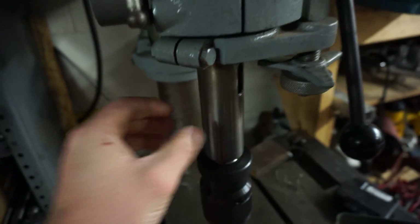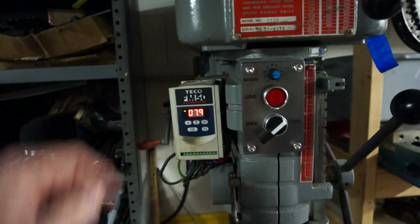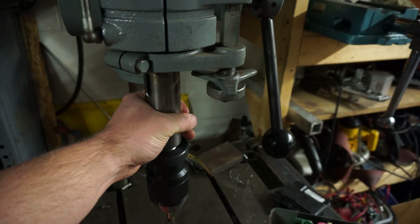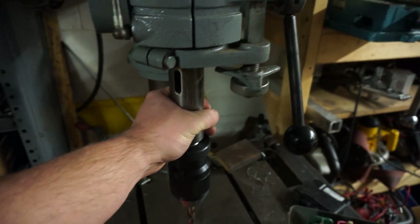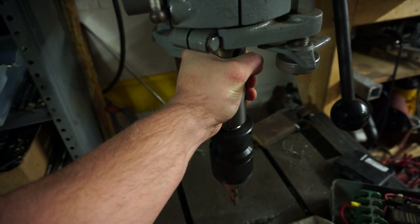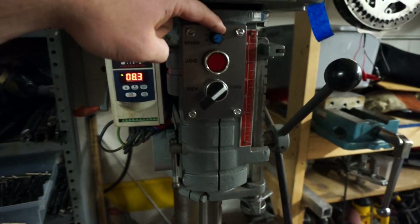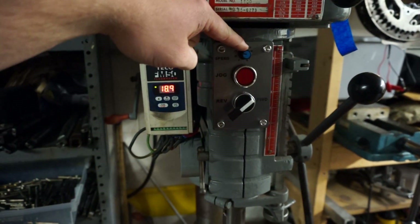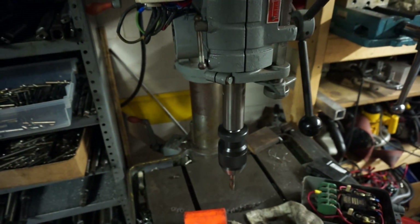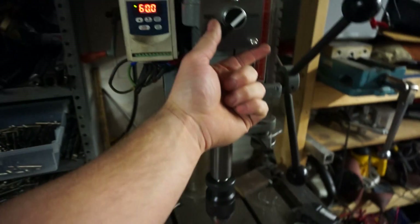I can stop this spindle with my hand easily. Once you get up to about — that's eight Hertz — this is probably 70 to 80 RPM. I mean I could really muckle onto that thing and stop it, but probably not likely at higher speeds. You can speed this up right to 60 Hertz.